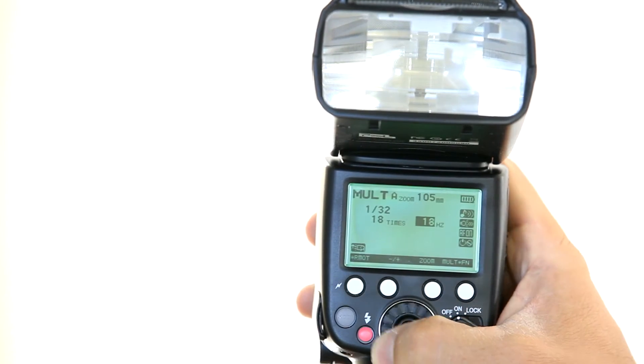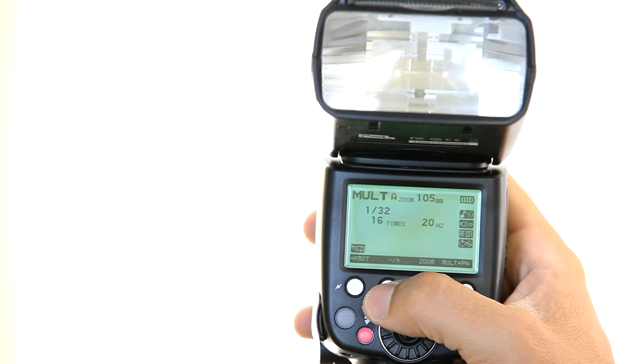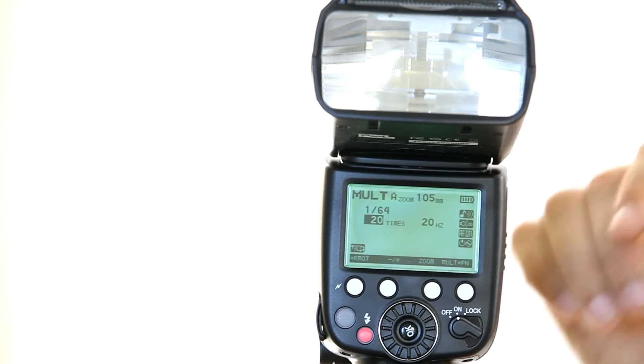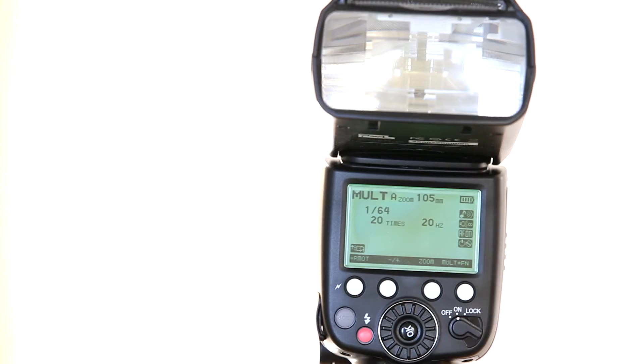If I set 20 Hz, the flash will fire 20 times per second. I need to change the power because at that frequency it can't trigger at full power that often. So at 20 times, 20 Hz — what does that mean? It means it's only flashing during one second. So if you have a two-second exposure, your athlete is going to be lit during the first second but not at all during the second half. That's why you need to do some simple math to get these three parameters right. This is a cool mode — lots of fun with the stroboscopic mode.